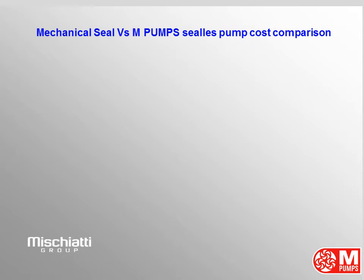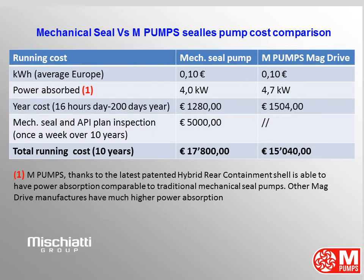Mechanical Seal vs. M-Pumps Magnetic Drive Pump — Running Cost Comparison. For the calculation, we took 10 cents per kilowatt hour, which is the average electricity cost in Europe. Thanks to the latest patented hybrid rear containment shell, M-Pumps is able to achieve power absorption comparable to traditional mechanical seal pumps; other mag drive manufacturers have much higher power absorption. Mechanical seal pump has 4 kilowatt absorbed power and M-Pumps magnetic drive pump has 4.7 kilowatt, with calculated magnetic losses already included.